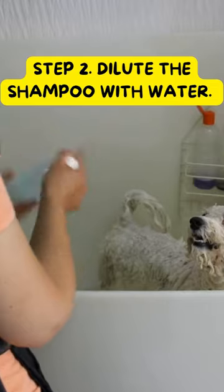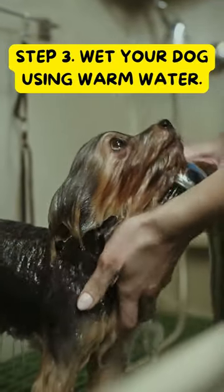Step 2. Dilute the shampoo with water. Step 3. Wet your dog using warm water.